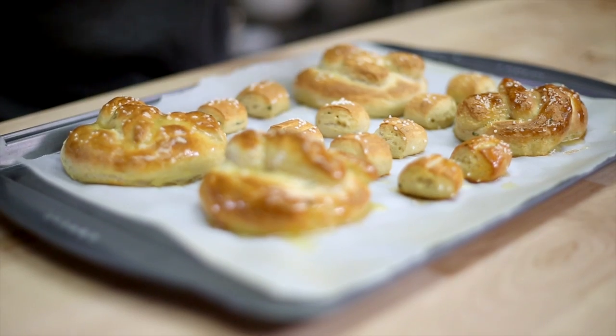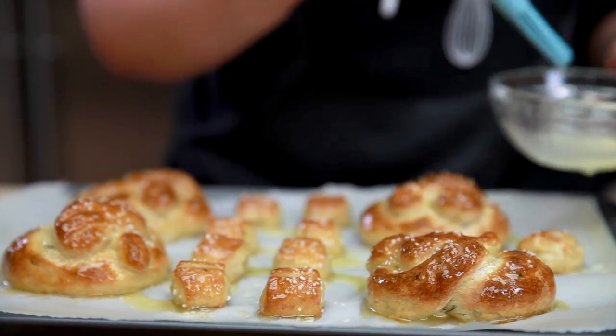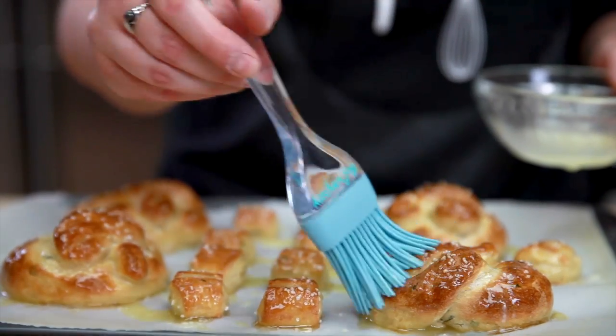These pretzels are best fresh from the oven. We haven't had any problems with leftovers, but if you have any pretzels leftover, warm them up in the oven or microwave.